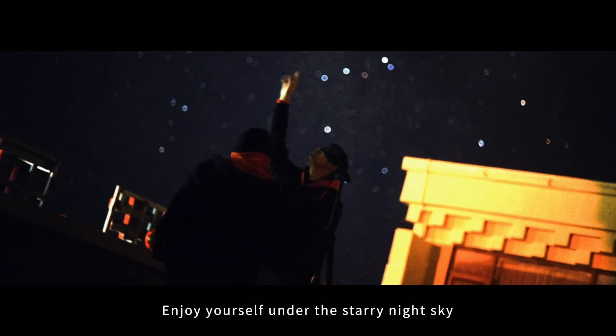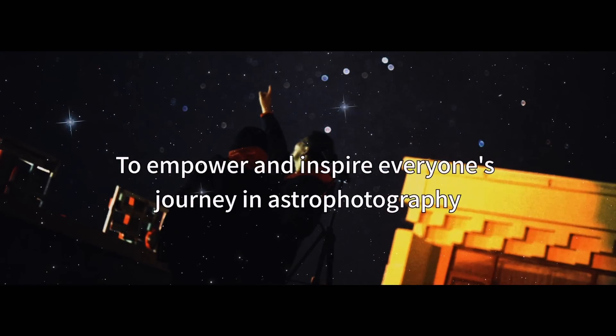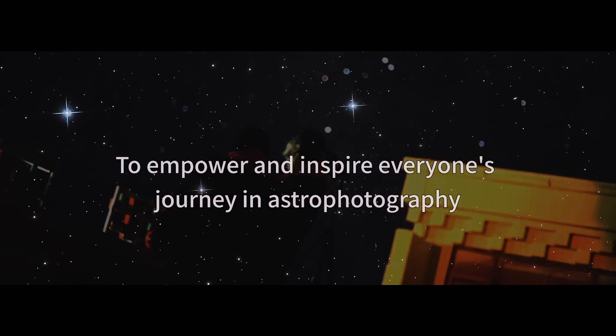Enjoy yourself under the starry night sky to empower and inspire everyone's journey in astrophotography.